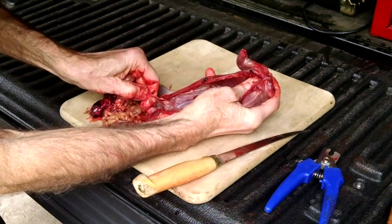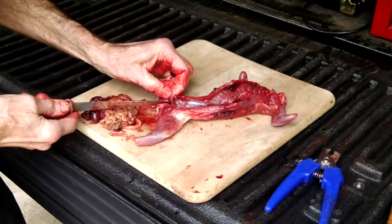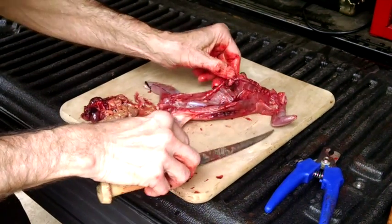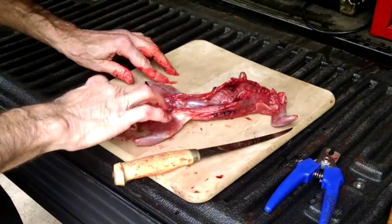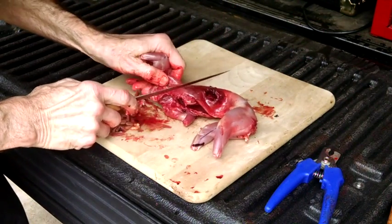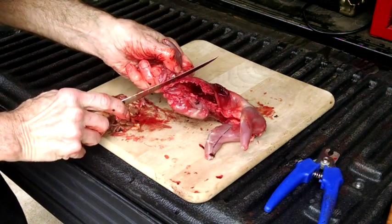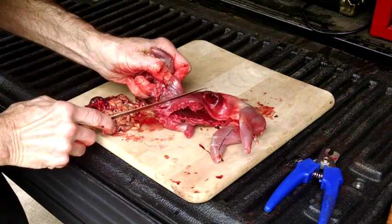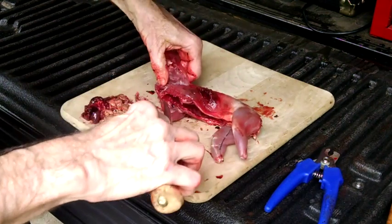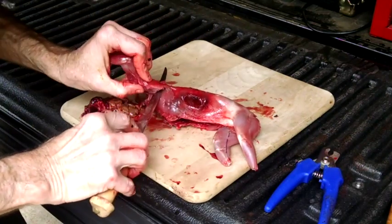I'll spend all day long hunting squirrels, but I don't want to spend all day long cleaning and dressing them. That's why I use these techniques — it just makes it go a little faster and easier. Next I'll remove the front legs from the chest wall. Starting at the front, I cut through that leg muscle, separating it from the rib cage. My goal is to have as much meat as possible with as few bones as possible, slicing through and removing it from the chest wall.